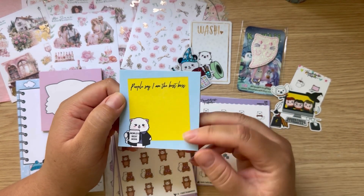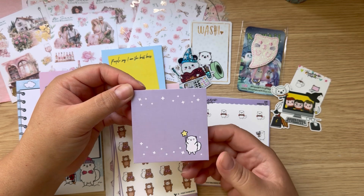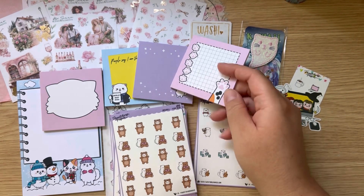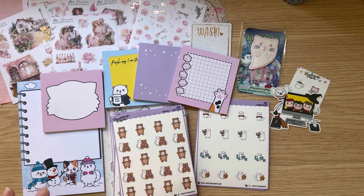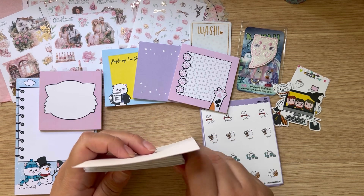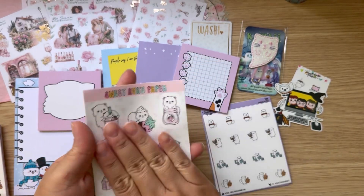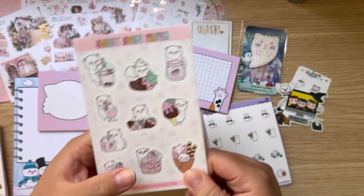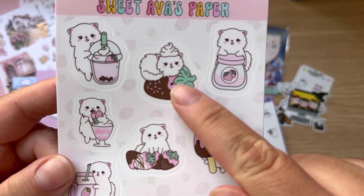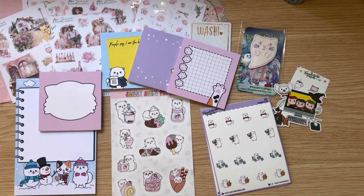If you know where this is from, let me know down in the comments. Look at this one — that is adorable. The little cat — I love cats, of course I had to get this one. She had a couple other ones but they were sold out, so I just picked this up. For the larger sheets, I only got this one and it is super thick paper, almost like vinyl — very thick material. I just thought it was so cute.